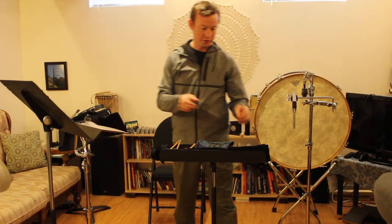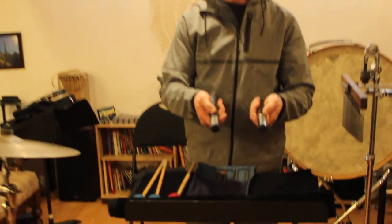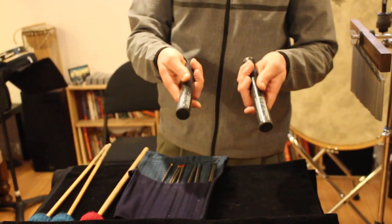First of all, with the claves — these are RhythmTech synthetic claves, mostly made out of fiberglass and a few other materials. They're about $18 Canadian last time I checked, and they work really well for this. They're also pretty much indestructible, so we're going to use these for this video.